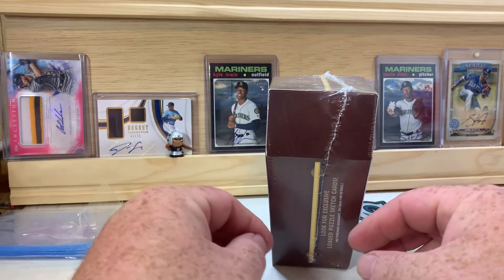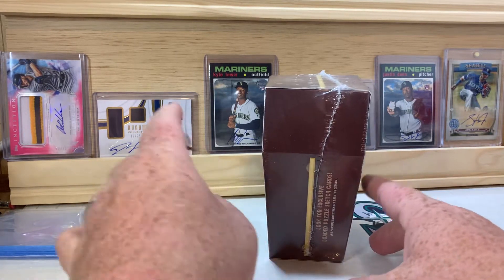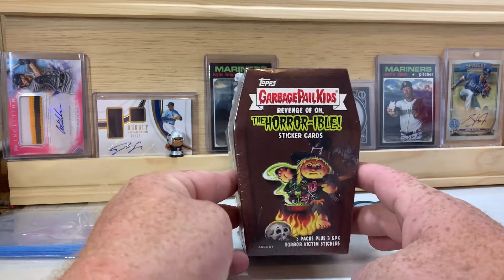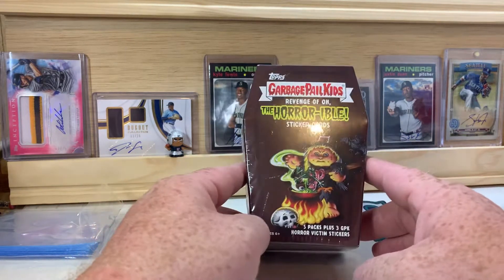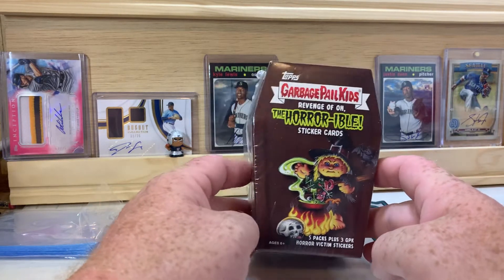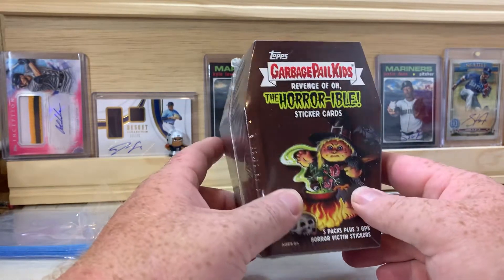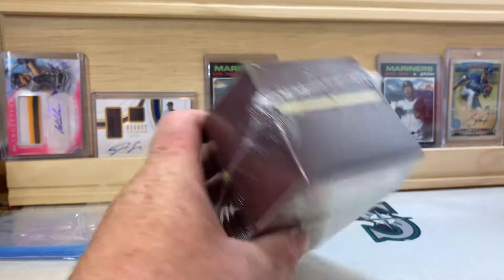What is up everybody, welcome back to the channel — PNW Card Collector here back with another video. Today we got something a little different. I thought we'd do a fun quick little rip of Garbage Pail Kids and try and maybe take it back to some of the viewers' childhoods from the late 80s, early 90s, and then some of the newer kids that watch videos today. Some of this stuff they started releasing again recently, so I thought this would be a fun little box to open up. Let's get into it, get my knife out and get this one opened up.